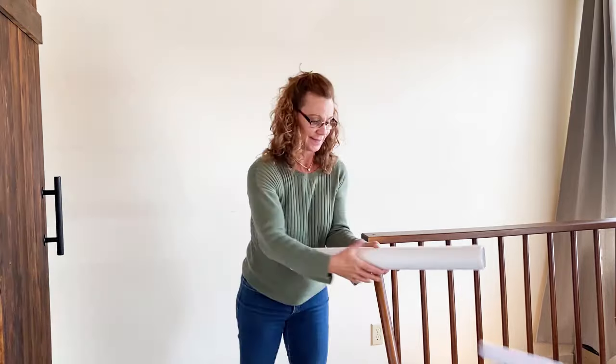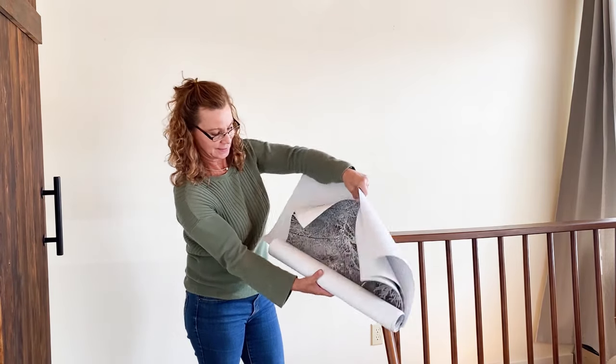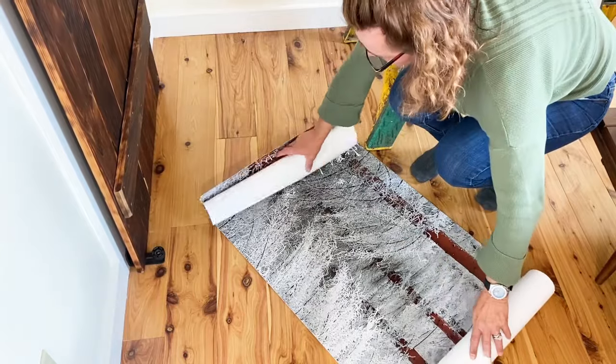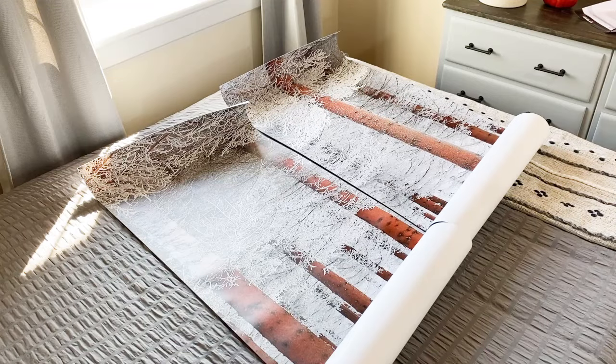Unroll the WallSauce mural and select the first roll. Your mural will come packaged with a schematic of how many panels you have and where each one fits. The mural is made of heavy vinyl in a matte finish, and each roll is numbered starting with number one for the first panel, which will start on the far left of your art piece.